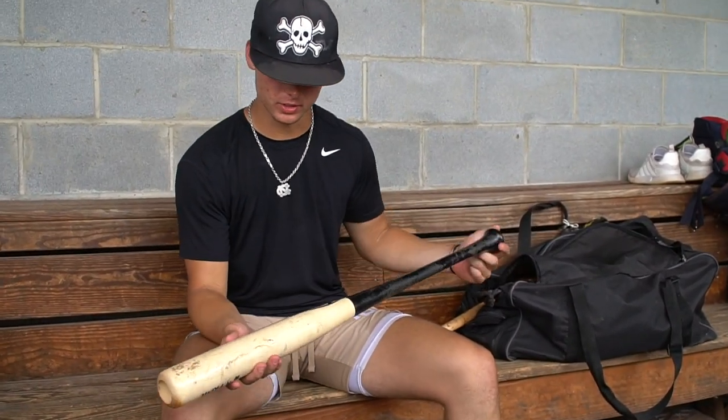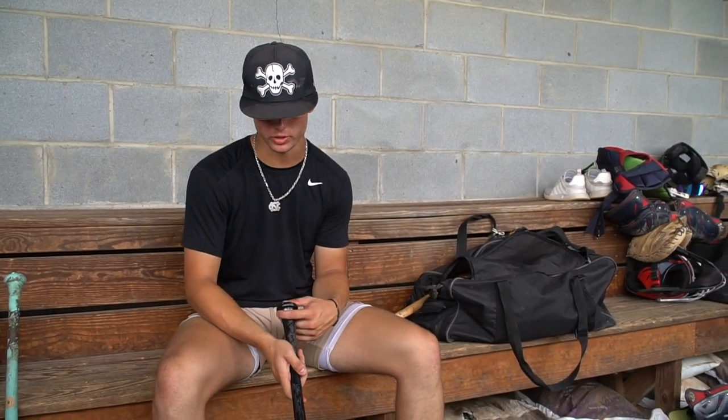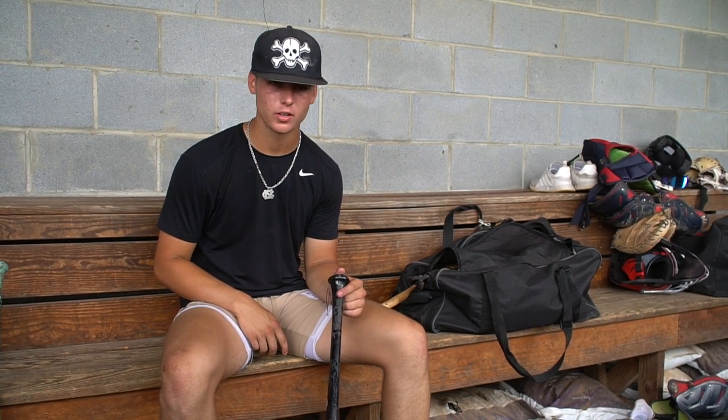This is my game bat. It's a Louisville Slugger 33 and a half, Acuna cut. I really like how I can get it through the zone — and even though it's a bigger bat, I'm able to feel it out and find barrel.